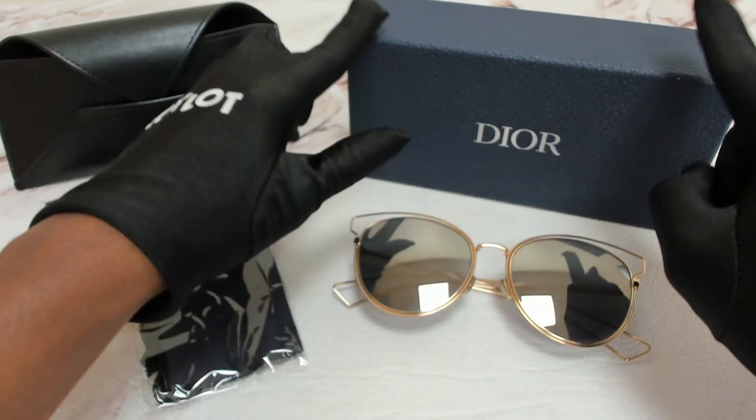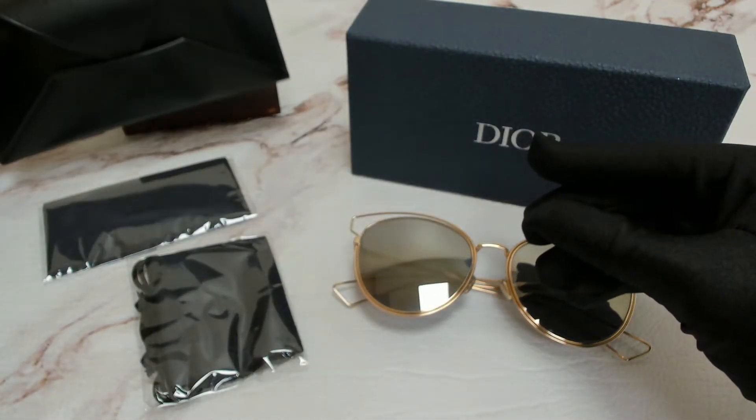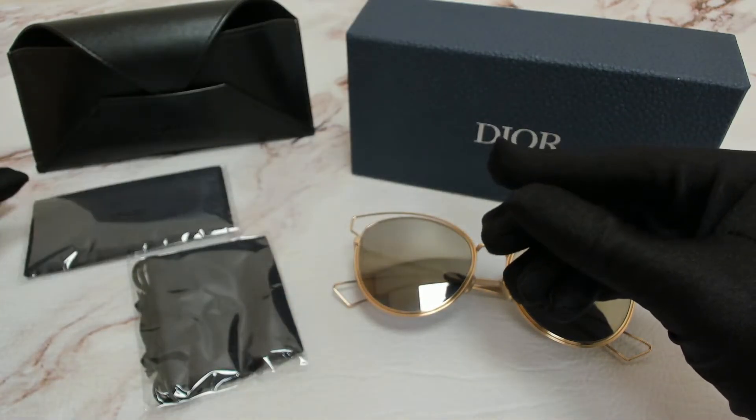The glasses come with a box, a case which color and style may vary, a cleaning cloth, and dust bag.